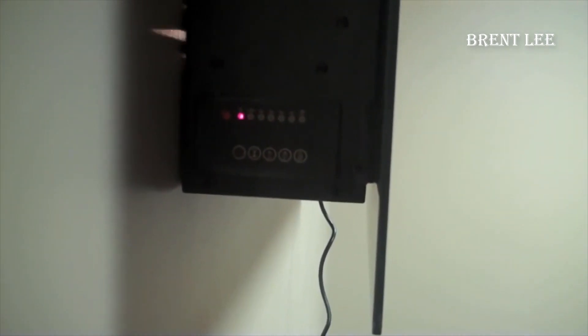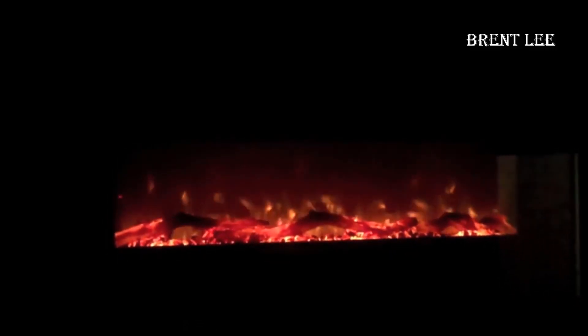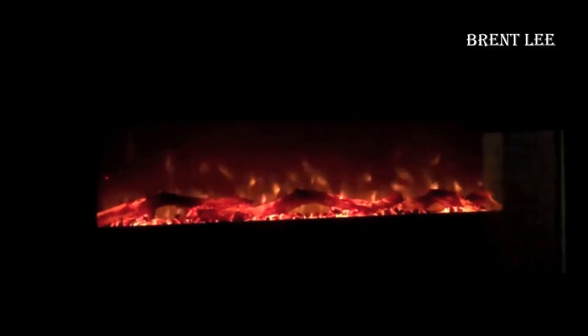The flames, especially when it's in operation, look incredibly convincing. The technology behind these faux fireplaces has come a long way — we've moved past the days when it was painfully obvious that it was not real. This unit succeeds in creating a cozy and inviting atmosphere.